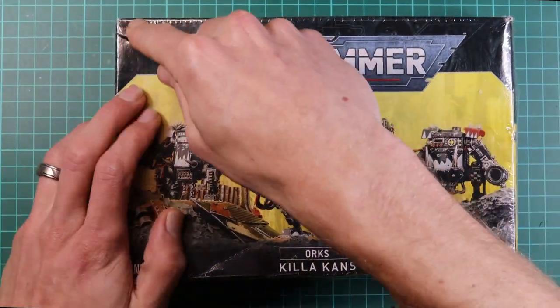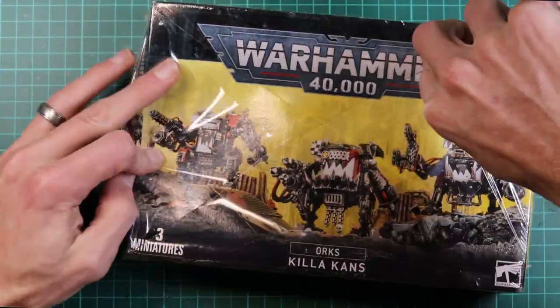A little comment just saying 'terrible V' or 'Oz, don't ever do these again.' But yeah, let's get into it. Here's our box of Ork Killer Cans from Games Workshop.